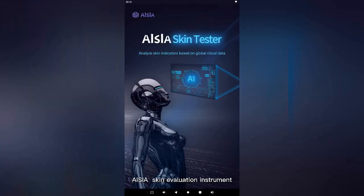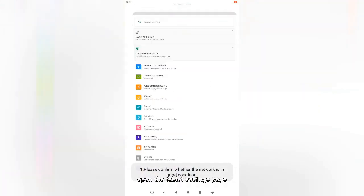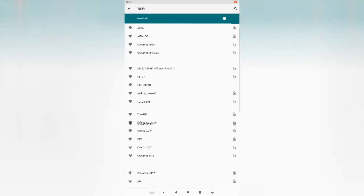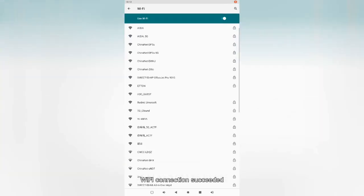ASA Skin Evaluation Instrument Network Setting and Interface Explanation: open the tablet settings page, find Wi-Fi network settings, and connect to available Wi-Fi. Enter the password — Wi-Fi connection succeeds.